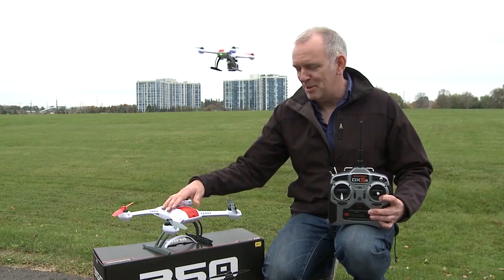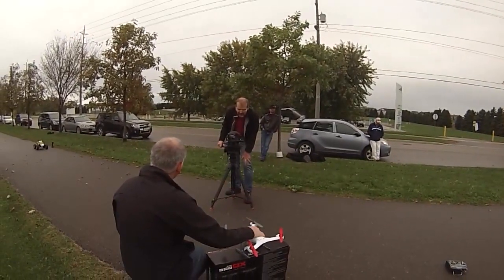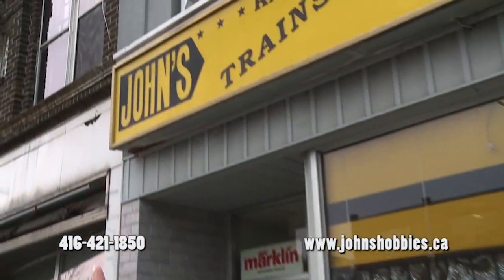The 350QX is waiting for you at John's Hobbies. We have both the Bind and Fly and the Ready to Fly version, and you'll be flying and capturing amazing footage with your GoPro in just a matter of minutes. Come on down. Where are you going to get it? John's.